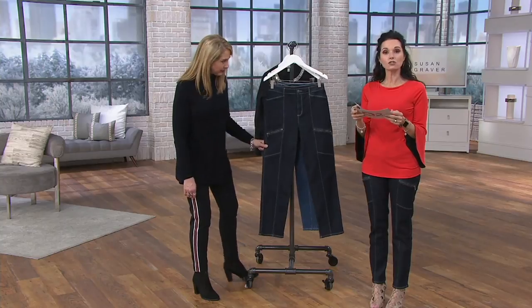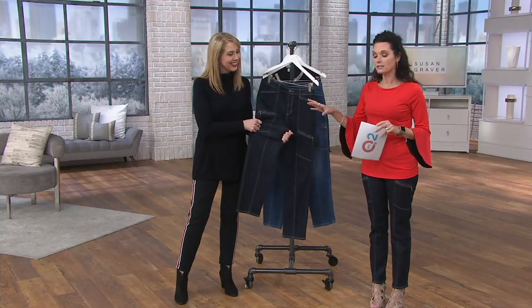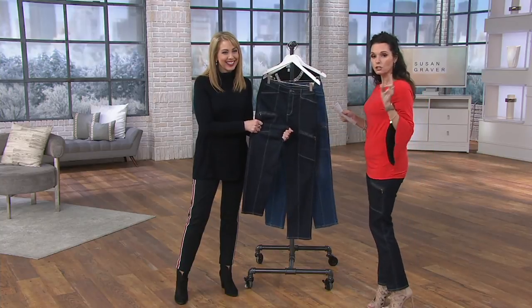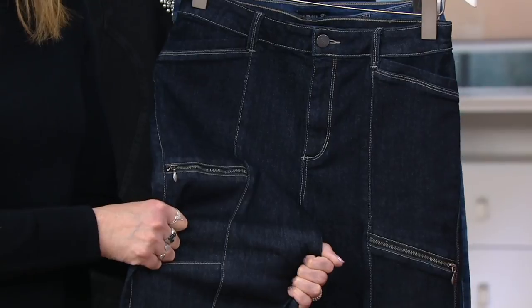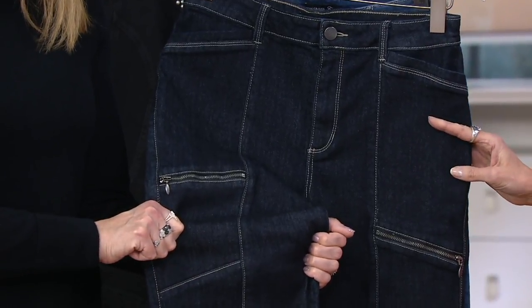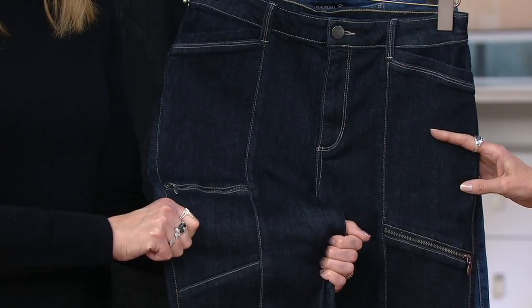They are the high stretch denim, done in a straight leg silhouette. It's a utility kind of a jean, available in two washes. I have it on in the indigo. The sizes we have left in the regular, which are 29 inches on the inseam, are 2 through 6, 12, and 16 to 28.